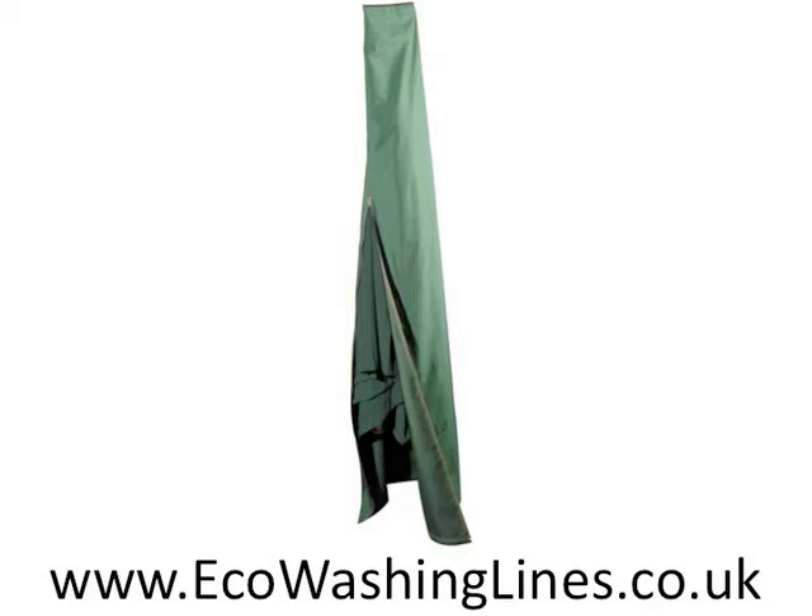Discover today how you can keep your washing line clean and dry throughout wet weather conditions when you purchase one of these heavy-duty rotary washing line covers from Eco Washing Lines.